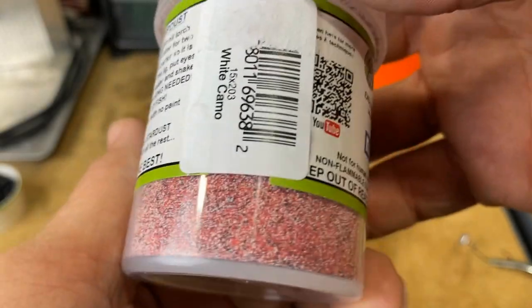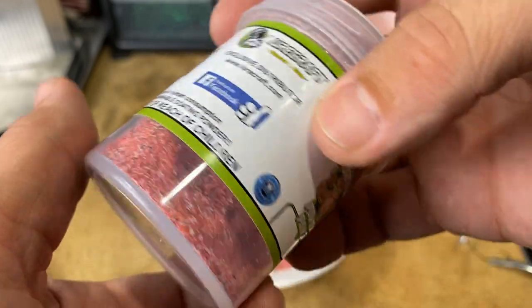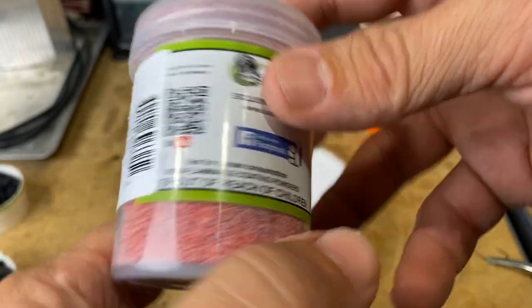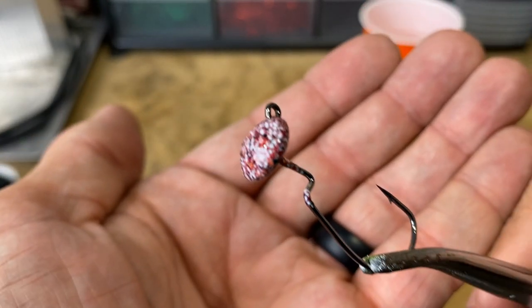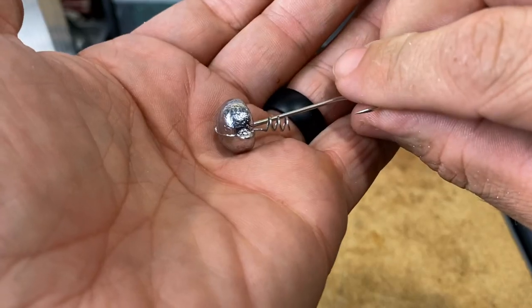Last but not least — White Camo. A nice surprise for me; I didn't think I was going to dig this one as much. But it was a fan favorite when I did it the first time, so we'll see what you guys think. Small head — that one didn't take nearly as long. But look at that color — isn't that cool?